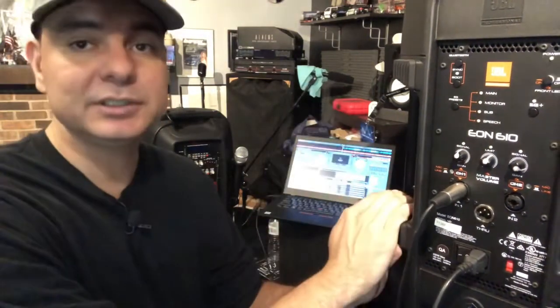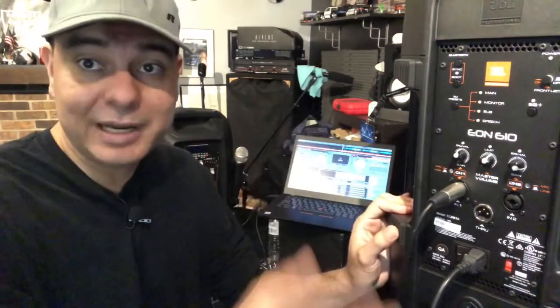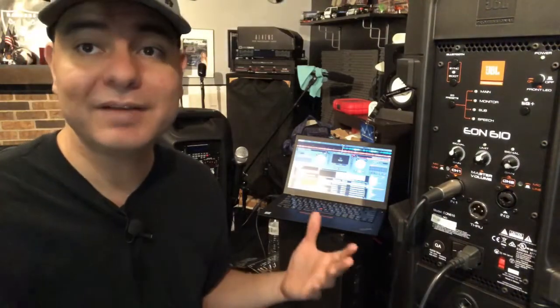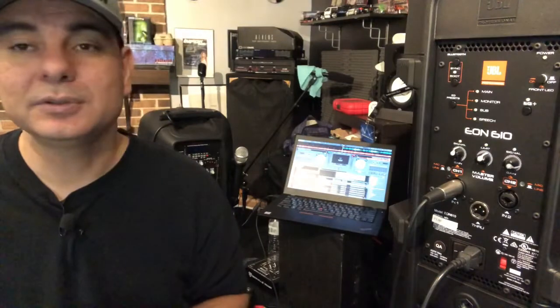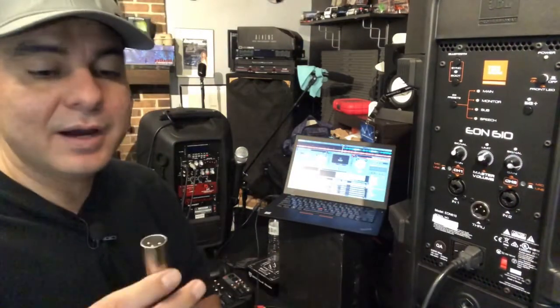If you just have one speaker, you only need the one cable and your laptop — that easy. Also, if you want to hook up a microphone, you still can because this speaker has two channels. Just hook up your microphone to the other channel and you're good. You don't need a mixer — just your laptop, speakers, and the right cable. Make sure you get the right cable length too: a 20-foot, 25-foot, or 10-foot cable depending on your setup. I usually go with 10-foot cables, and I'll leave some links below.